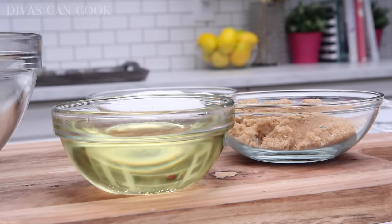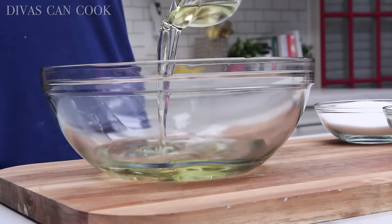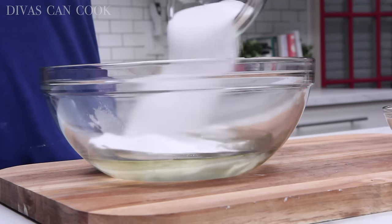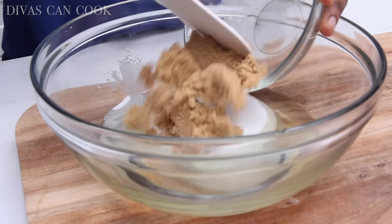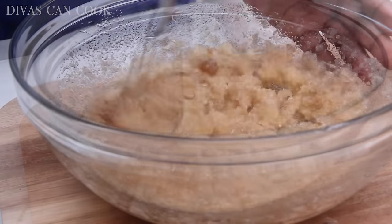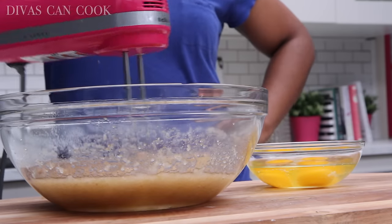First thing we're going to do is mix up some stuff. We have vegetable oil — I'm going to add that into a large bowl. Then we're going to add in some white sugar and some fluffy brown sugar. We're going to mix this all up until it is well combined and looking like applesauce.